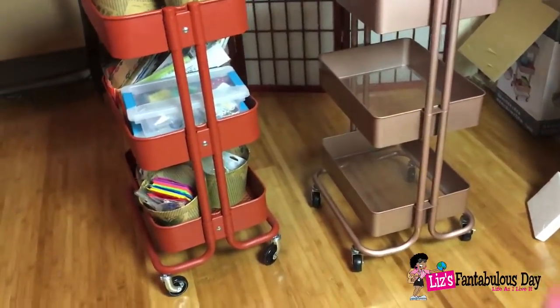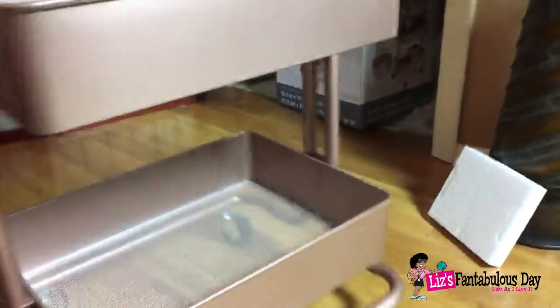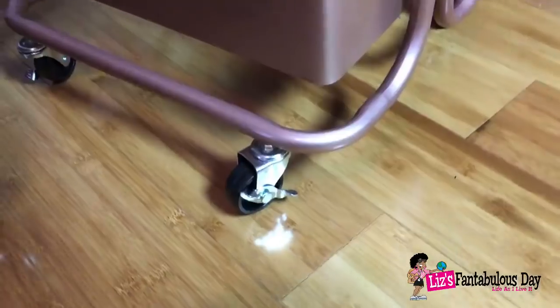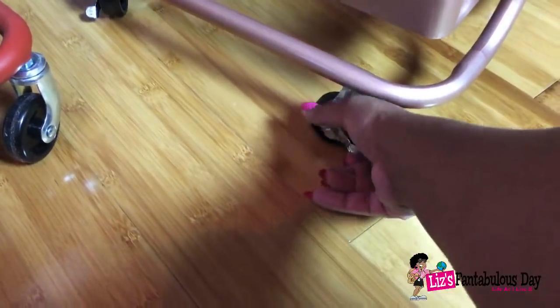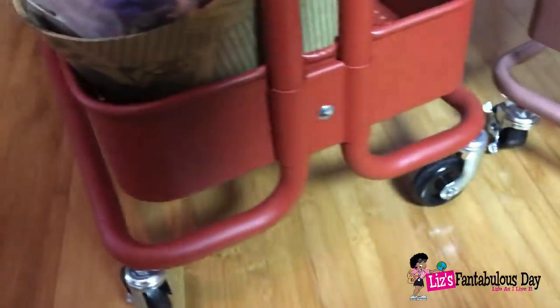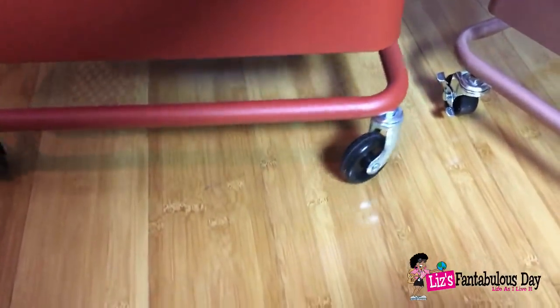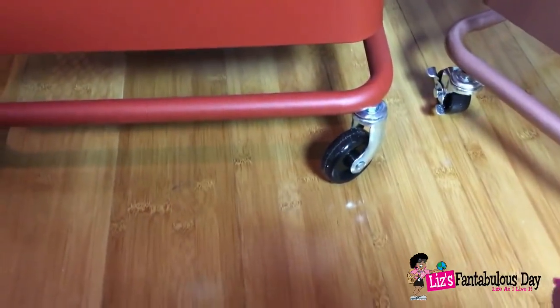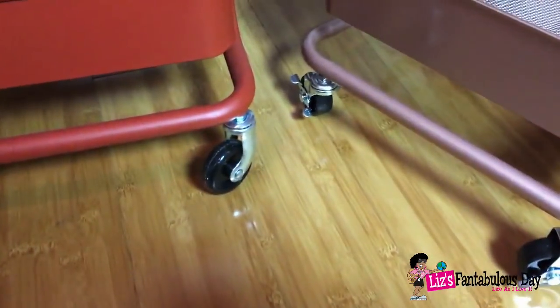One good thing about the Recollections is that it has locking wheels on the casters — you can lock them with your feet. It has two of those locking wheels, whereas the Ikea one does not have locking casters. But that's not a big deal, because if you wanted locking casters you can just go out and purchase some casters with locks on them to put on the Ikea.